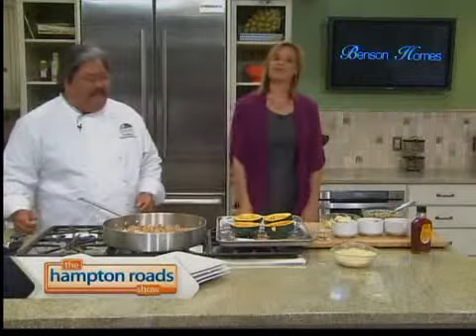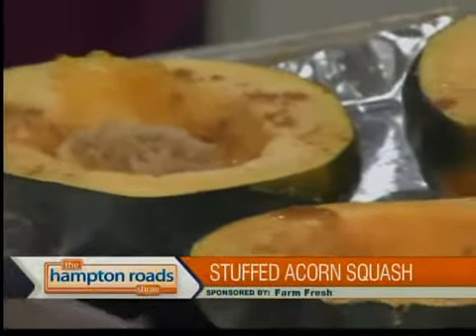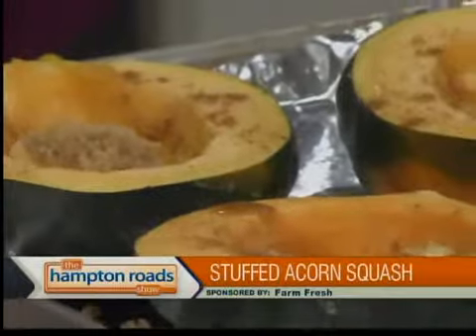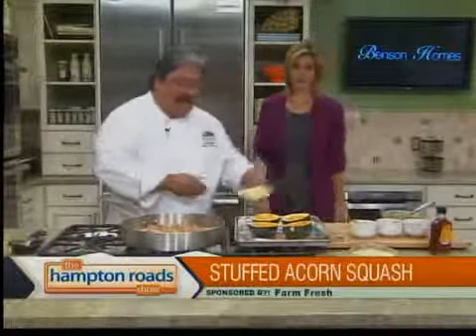We're back in the Hampton Roadshow kitchen with Chef Bob Purisawa from Farm Fresh, and we're making stuffed acorn squash. We already sliced the squash and scooped it out, and got started on the filling. We did season up the squash with a little bit of butter, some cinnamon, and some brown sugar, just to give it some flavor. We're going to come back to that in a minute.